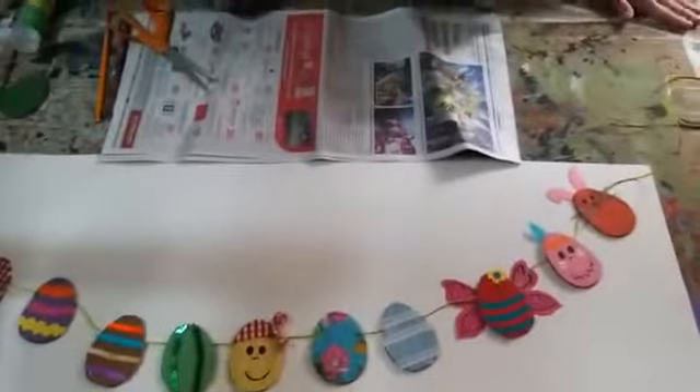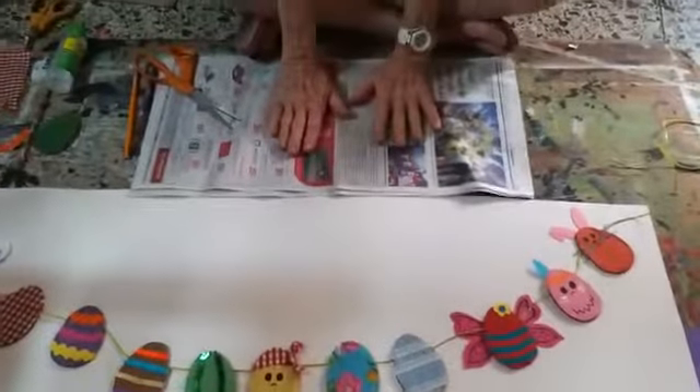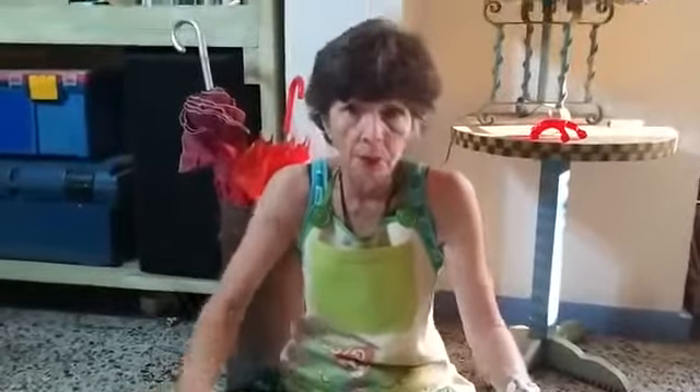If you will notice, I am using a board that's full of paint that I use for all my projects. I've got newspaper and I have an apron. It is a good idea to wear clothes that are not your new or best clothes — old clothes — so if some paint or glue gets on them, it's okay.